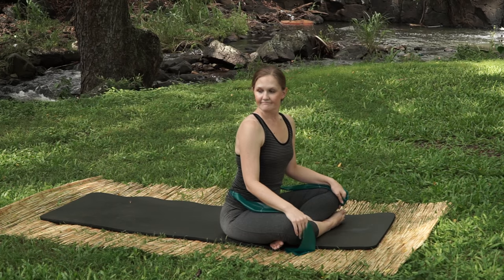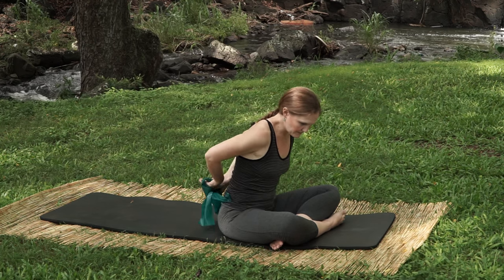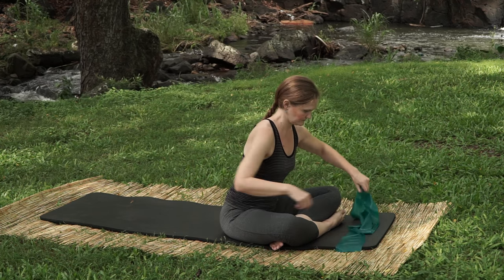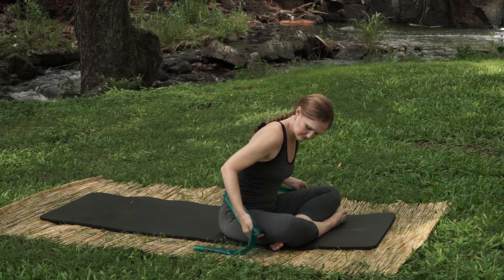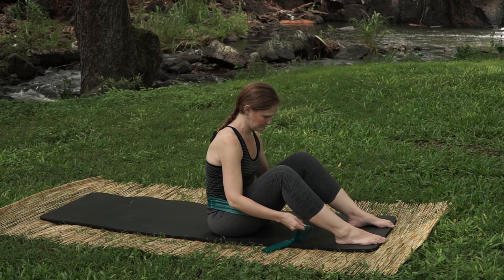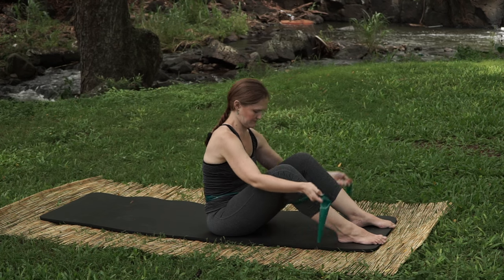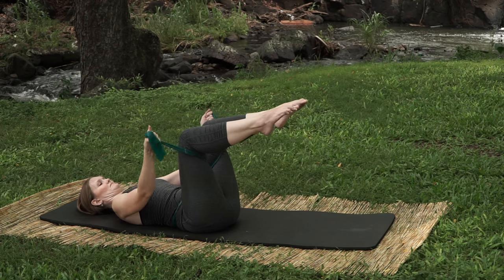We're going to move into our single leg stretch. Take your band and put it at your lower back just like we had it, then wrap the band around your inner thighs going towards the outside. Grab onto the band with your hands, then roll down — legs are at tabletop and you're folded forward.